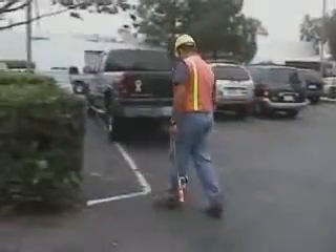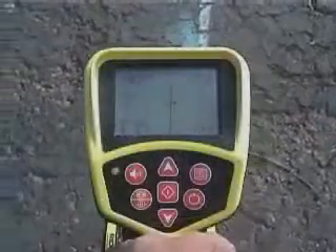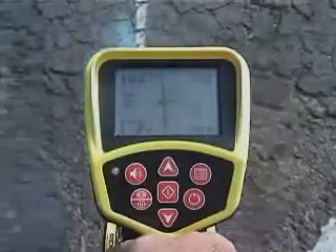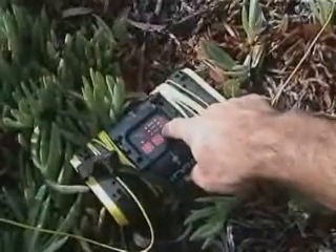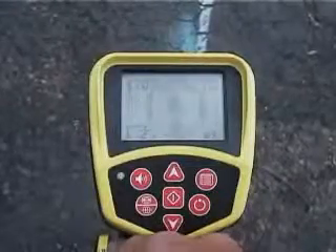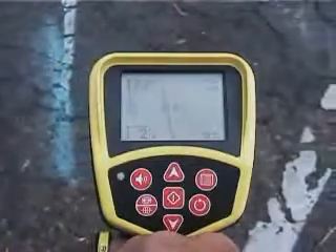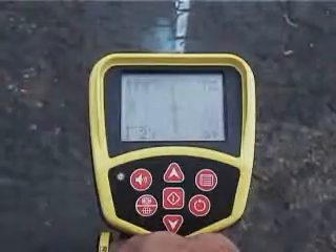To demonstrate the power of the SR20's passive RF capabilities, we've applied an 8 kHz signal to a water line using Direct Connect, and we've positioned ourselves over it. Here's what the display looks like with the active 8 kHz signal. Now we'll turn off the transmitter and switch the receiver to passive mode. As you can see, we're getting a signal reading that's just as usable. This powerful feature makes passive locating a viable alternative for more than just power cables.